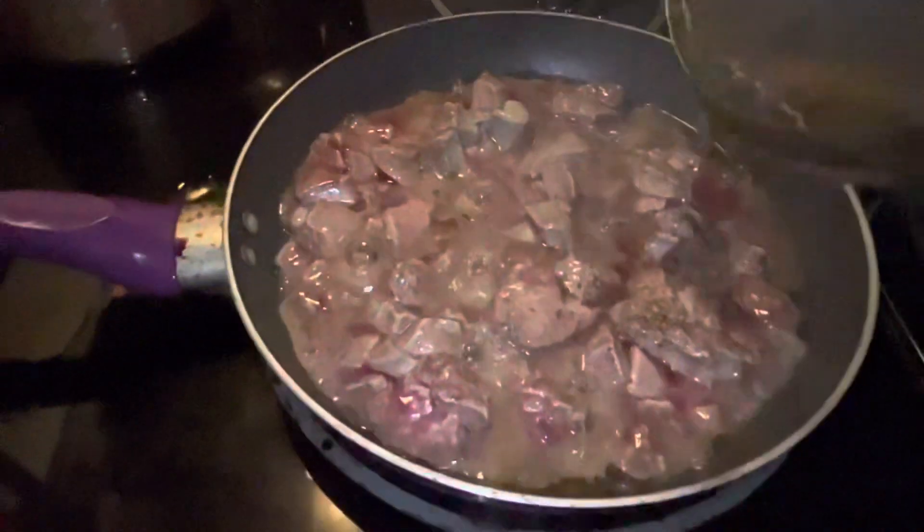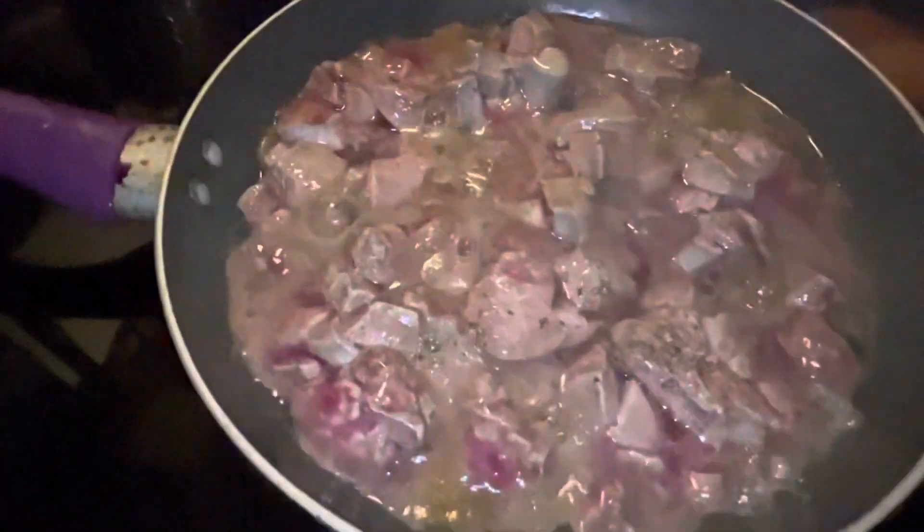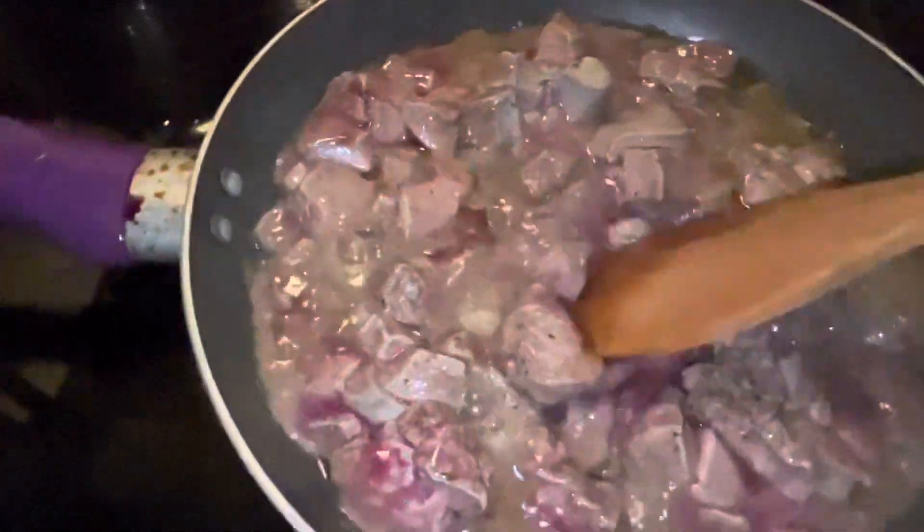Here it is — I've added olive oil, salt, and pepper. I'm gonna give it a good stir. My stove is on high; once it comes to a boil I'm gonna put it on very low heat and leave it on for 10-15 minutes.